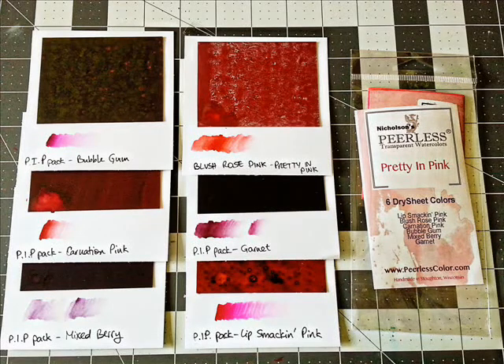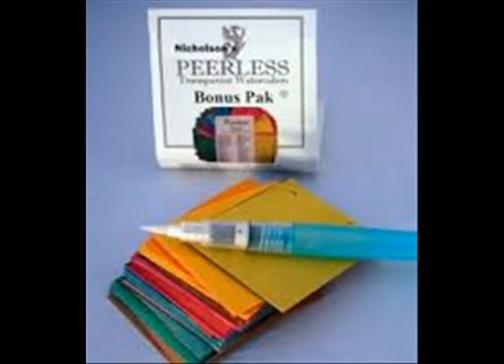This is a fun little package called Pretty in Pink, and as you can see it has six shades of pink and one purple. If you really, really like pink like me, then this is a great addition. But I wouldn't get just this — I would get it in addition to one of the other packages.